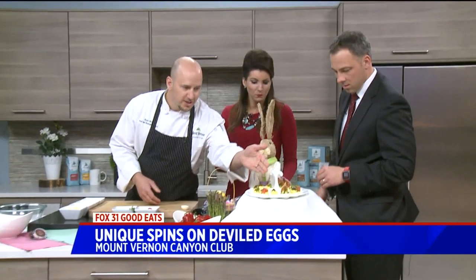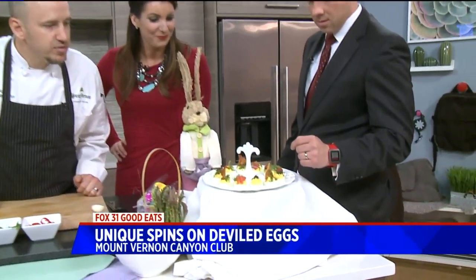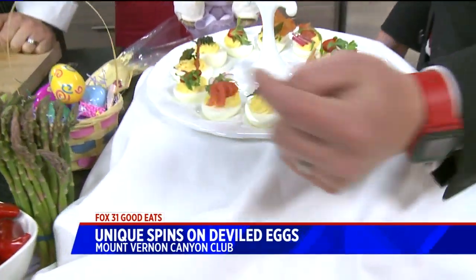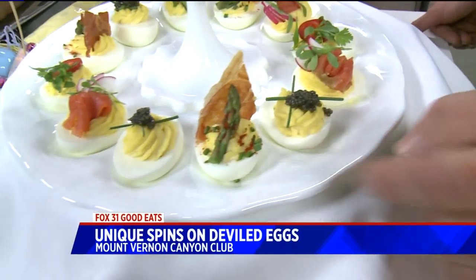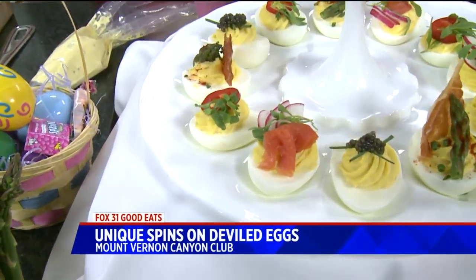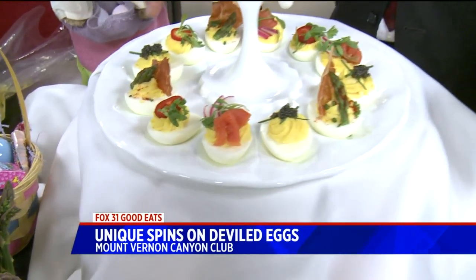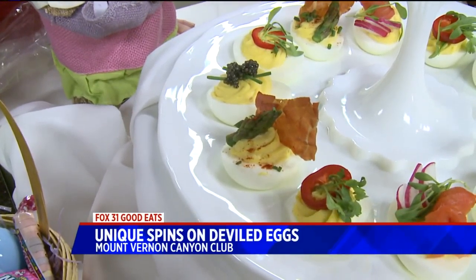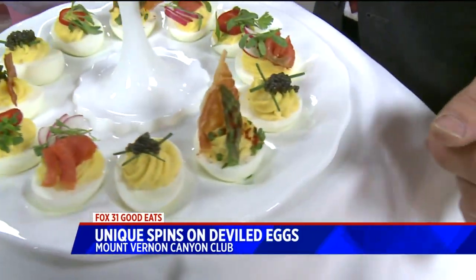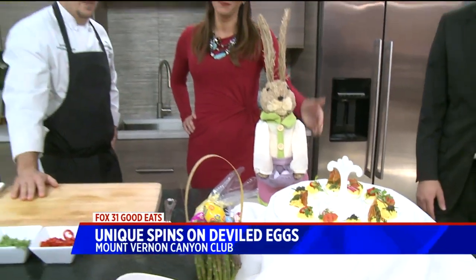So we have what I like to call our Elegant Egg — it's got a little bit of paddlefish caviar and some chive. We've got our Lox Egg with some lox, shaved radish and pepper cress — a little bit of spice to it. The one I'll be demoing is our Southwest Egg, with a little bit of heat and some micro cilantro. And then we've got our Benedict Egg with some asparagus and a prosciutto crisp. You're never going to look at a basic devilled egg the same again.